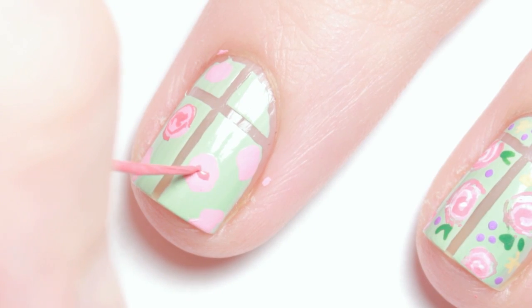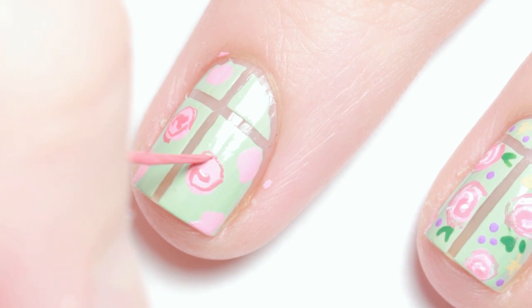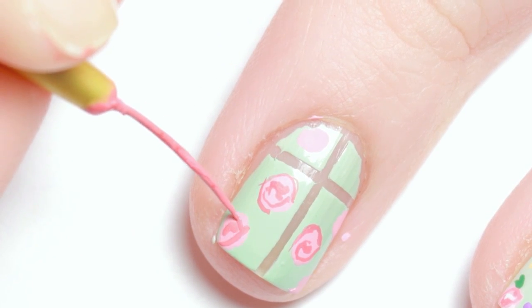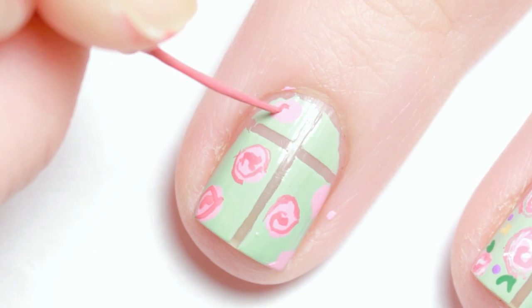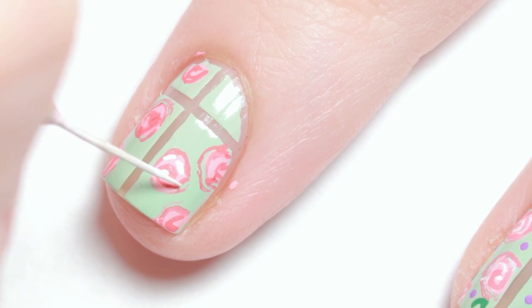After that dried, I used a paint brush and red paint to add a sketchy swirl to the center of the pink dots. Then with white paint, I highlighted the roses.